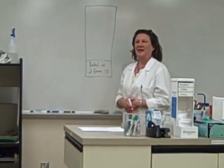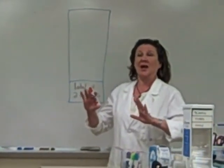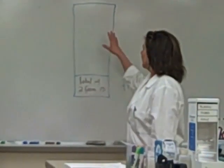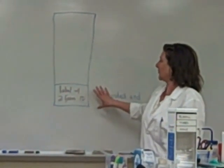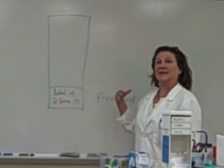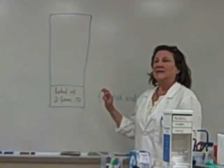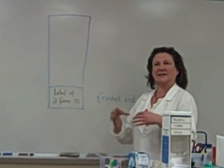Today we're going to be learning how to make the perfect blood smear. We're going to be working with the hematology slides. They have a frosted end at the bottom, and that's where you're going to be labeling your specimen. Today I'm not worried about labeling — it's just practicing the smear technique.